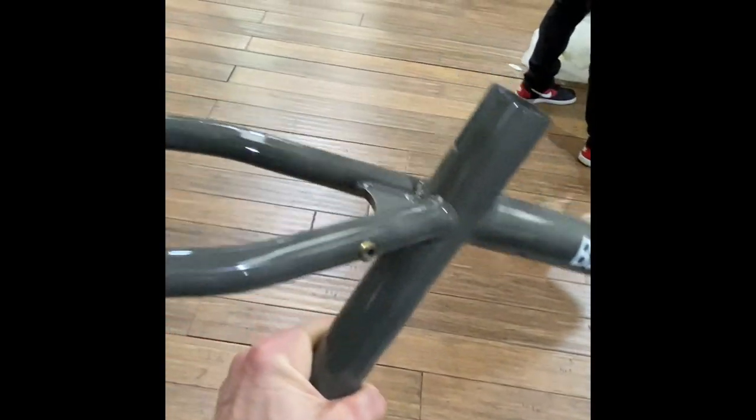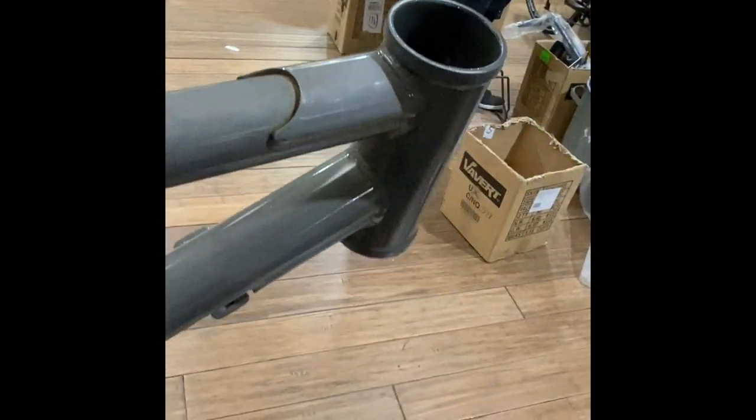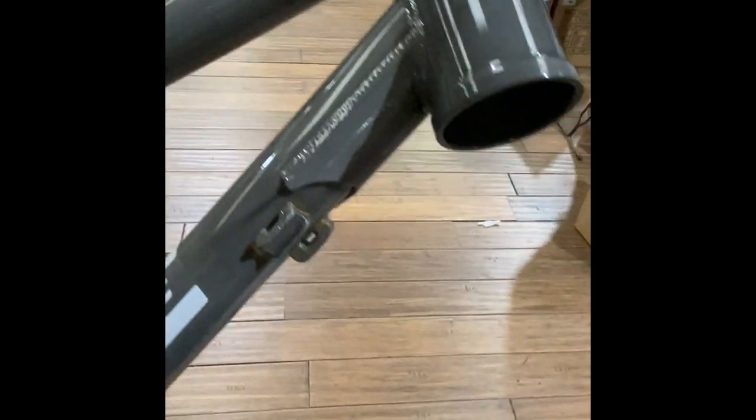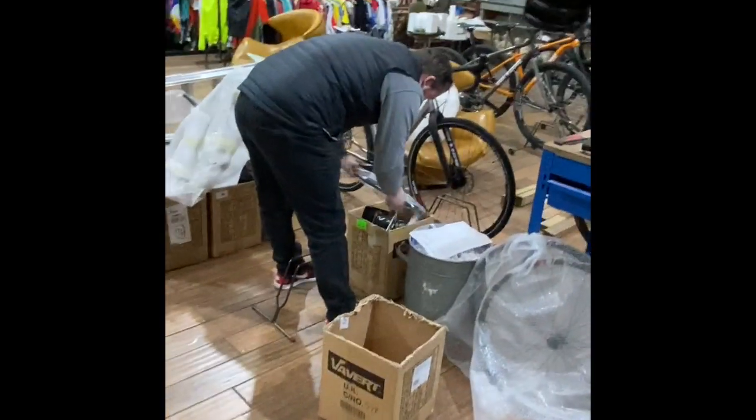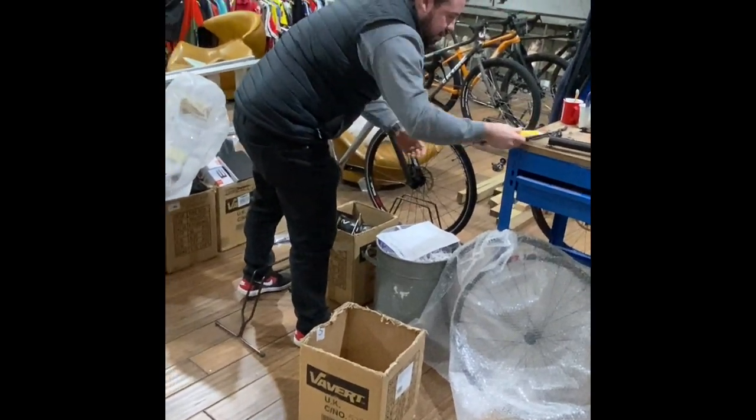The bike I'm building up today is the On-One Boot Zipper — a fully steel, multi-purpose, proper utility frame. As you can see, it's got bottle bosses all over the place, rack bosses, it's disc brake and mudguard ready, with a really nice gusseted frame up front. It comes in 650b or 29er versions, and I'm going to be building up a 650b to a kind of eclectic spec I've made up myself.